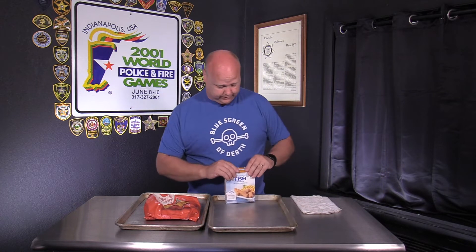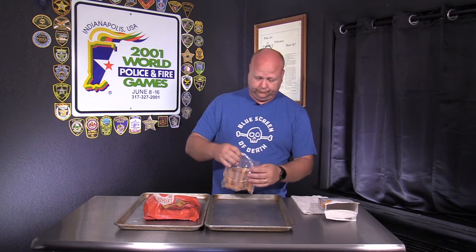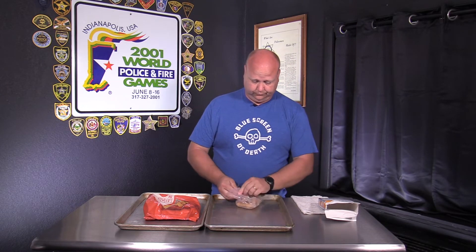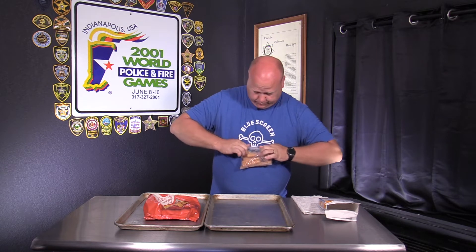We're gonna take these fish sticks out. Got the Kroger brand. Let's see what happens. They're childproof — I can't open them.